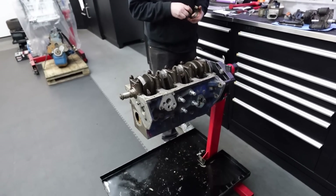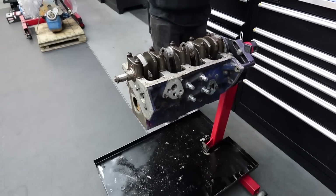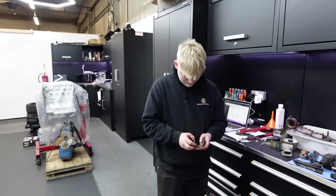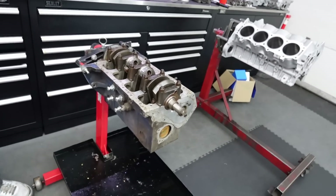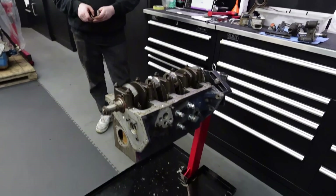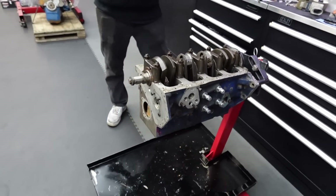Someone did state in the comments about the difference between the two litre and the 1800. I was calling this what looked like a two litre, but I'm sure they were saying a two litre is an alloy block and the 1800 is a cast block. I think the alloy block is the BDG and the one that's cast is the BDA.